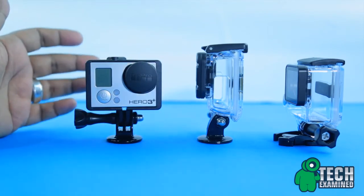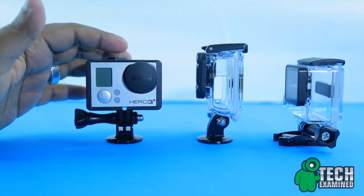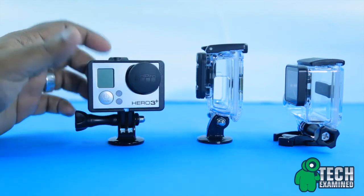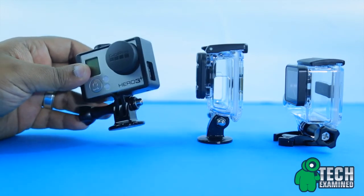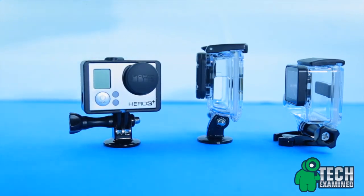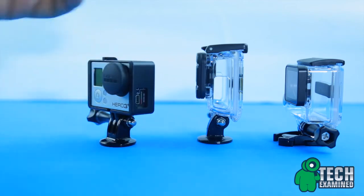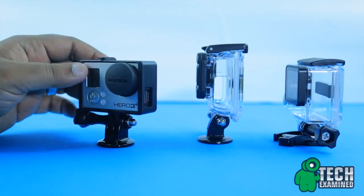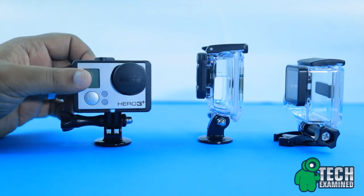If you're looking for something for vlogging or anything like that, I would highly suggest picking out the frame case. I picked this one up on Amazon for a very low price — I'll put the links in the description. The actual GoPro frame case costs about $40 and I wasn't going to pay that much. This one was not even close to that price, yet it still gives you the protection you want and accessibility for all the cutouts you need on a GoPro Hero 3 Plus.